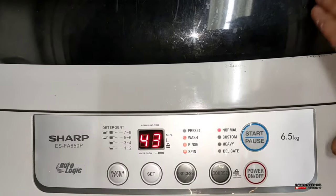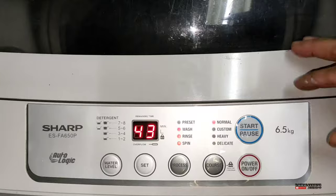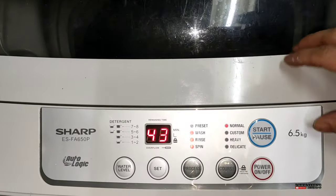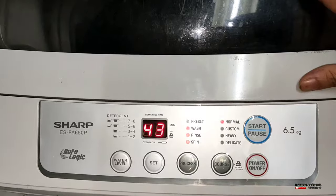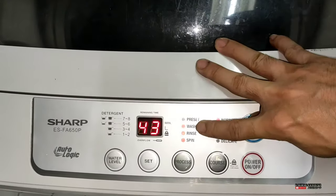Alam nyo guys, bakit wala siyang tray? Kasi sa pangalan niya na Autologic, so automatic na siya. Pag salang mo ng mga damit mo, lalagyan mo nyo ng sabon, kung saan na siyang maglalagay ng tubig, pag set mo ng wash, dire-direction po yan hanggang spin.